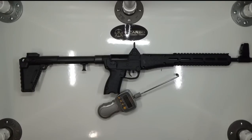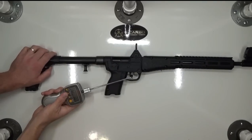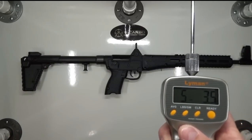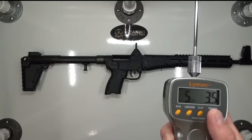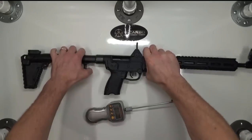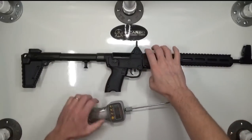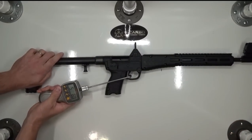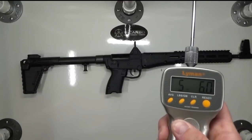Now that we've installed the MCarbo trigger spring kit, let's take a couple trigger pull readings and see what kind of reduction we've got. 5 pounds, 3.5 ounces. 5 pounds, 6 ounces. That's a reduction of nearly two pounds from our stock readings of over 7 pounds.